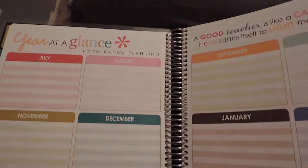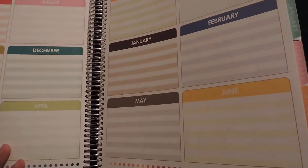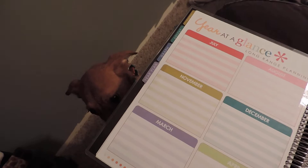The next section is graphing, so you can graph or map your classroom and organize it how you want. After that is the year plan, where you can mark any important dates for the school year.